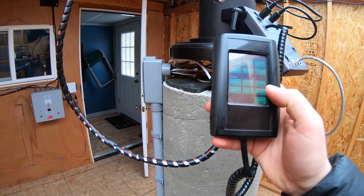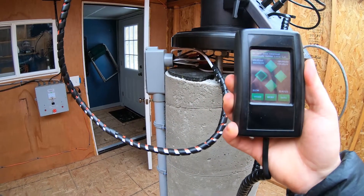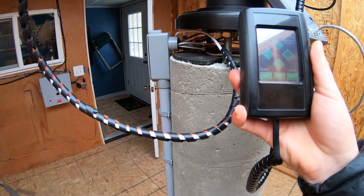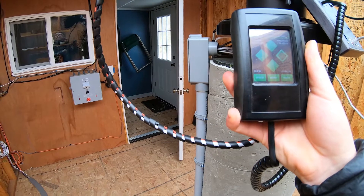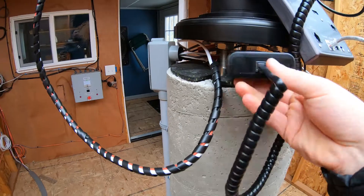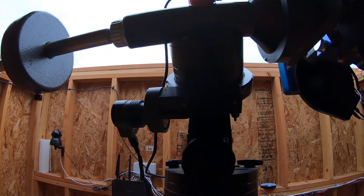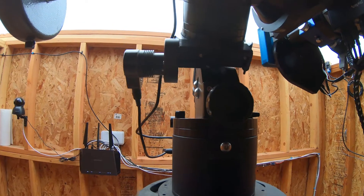All right, let's get it all connected. We're going to get right to the slew screen and give it a try. That sounds pretty nice! Cool, that's beautiful. So I think we're fixed — got it working pretty well. Got everything back on there, got the worm mesh set right.